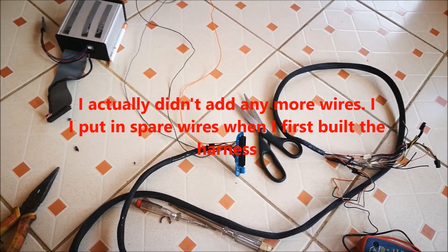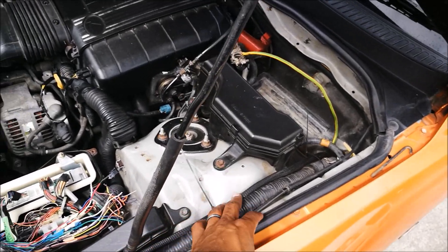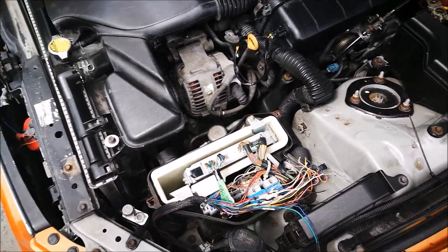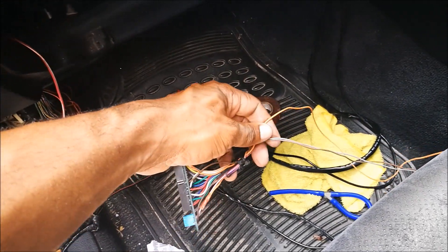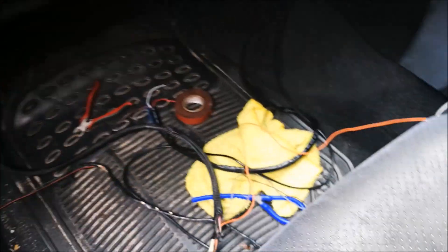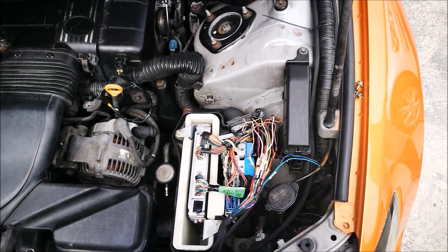We're going to wrap that up, install the wideband, and hopefully before the end of the day have it running on the Speed Window and start with some tuning. The harness has been fished through the firewall with a couple of tie straps holding it loosely — modified for six cylinders, running batch injection. The dash has been removed; this is the ECU end. We have five volts for the wideband and the wideband input going through the firewall. Last step is to hook up the harness and the wideband, and we should be ready to fire.